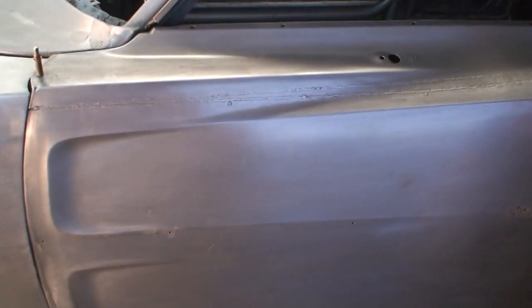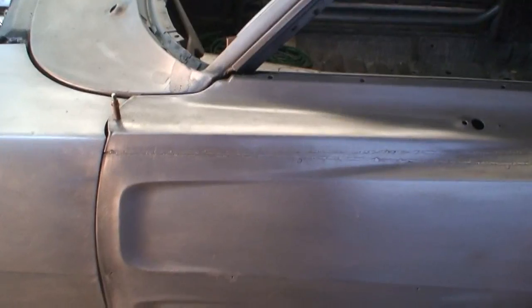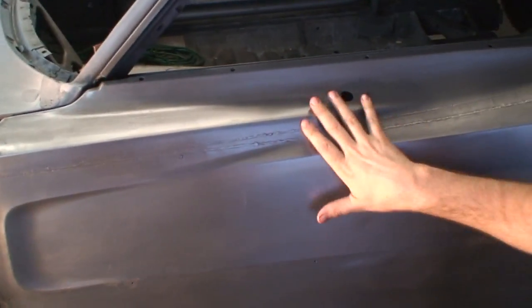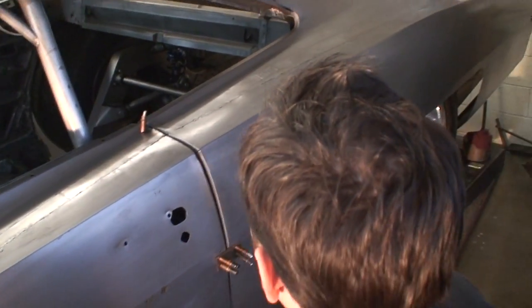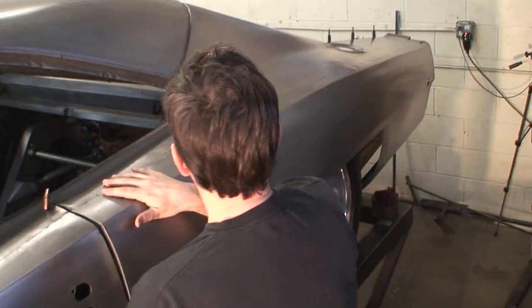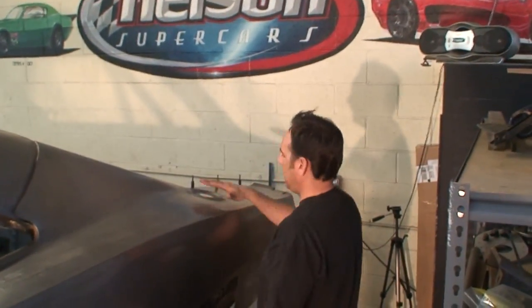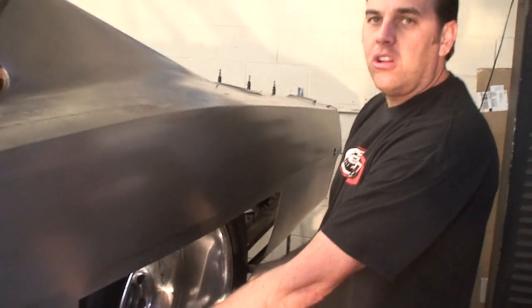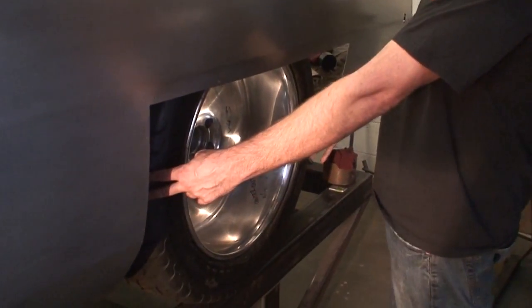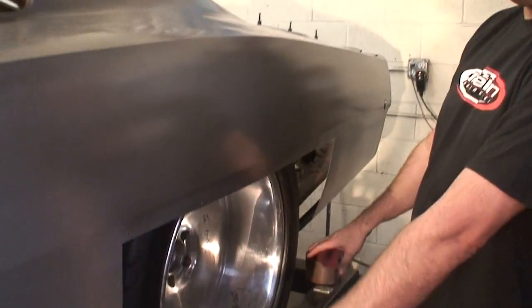This is obviously very welded and rough-beaten, but we've got some exceptional metal guys in here. The other side has been hand-pounded to where we won't even be putting a skim coat of Bondo on it. We've cut the wheel arc out because we've got a 31-inch tall, 18-inch wide Mickey on here, so we've widened the wheel arc as well.